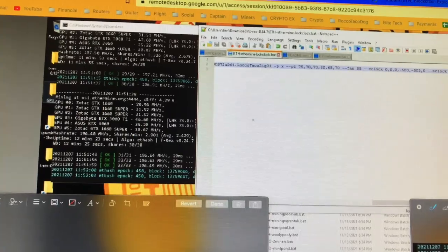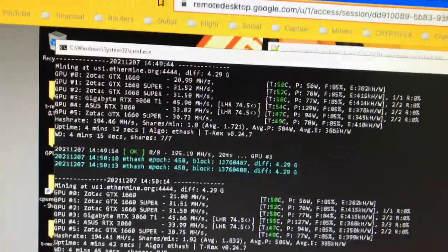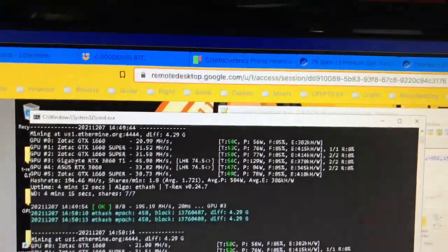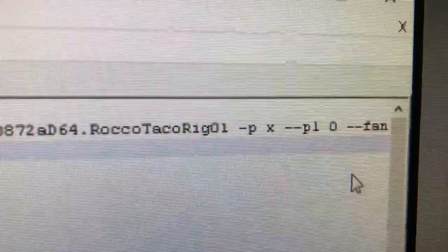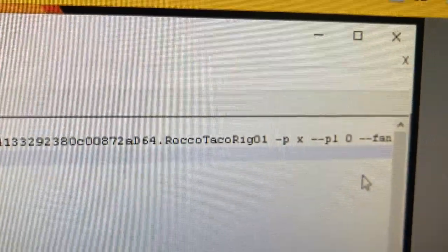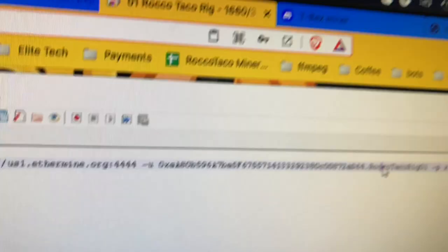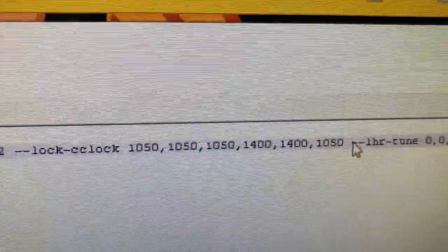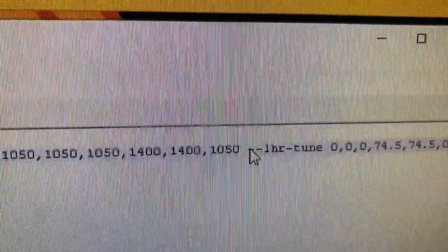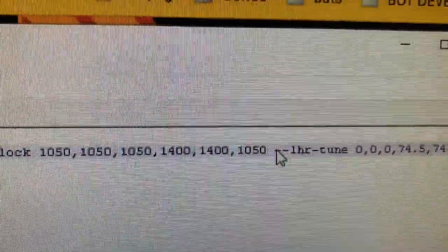I've been playing around with T-Rex settings trying to figure out why the LHR cards weren't being affected. What I had to do was disable the power limit (PL) value - I had them all set individually. I set dash PL to zero to disable it for every card. Then I went in and put the core clock settings, tweaked those up a bit, and added the LHR tune parameter. I noticed before when I first went into the settings the miner was showing it was working on 74.5 LHR unlock.